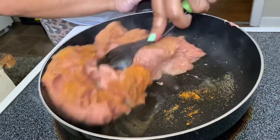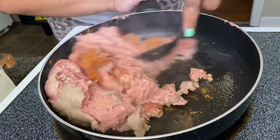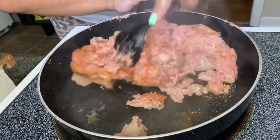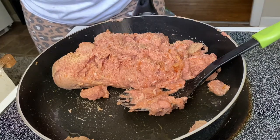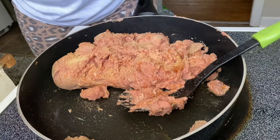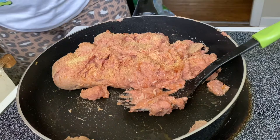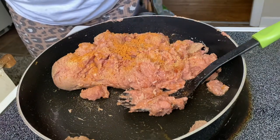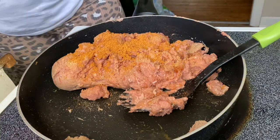I'm gonna mix this, and then I'm gonna add some more seasoning — some more garlic powder, some taco seasoning, and black pepper.